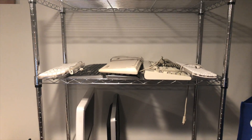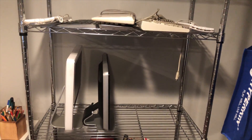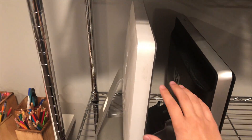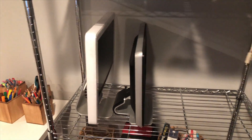So nothing on the top shelf, keyboards here. I wanted to make sure that I had a shelf that was tall enough for monitors and stuff like iMacs. So yeah, this is a pretty tall shelf, which is good for stuff like that.